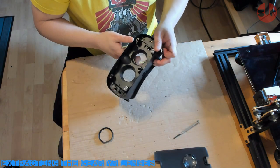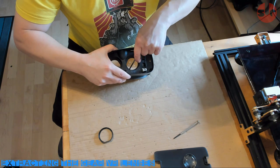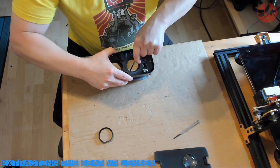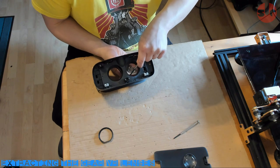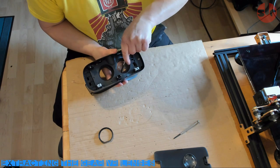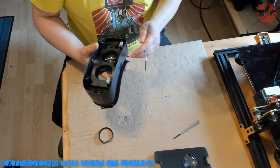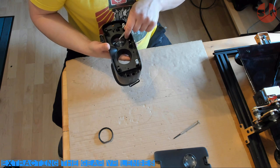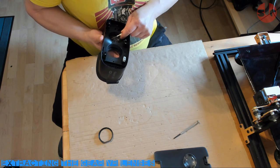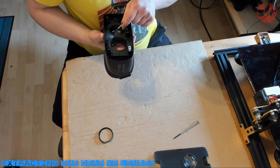Now we have better access to the lenses. If you look closely you will see three small slots distributed around the edge of the lenses. These are the clips holding the lenses in place. To free them, use a small flat-head screwdriver and jam it into one of the slots and wiggle it round with some pressure to release the clip. Be very careful as this is very close to the lens and a slip will easily scratch the lens surface.